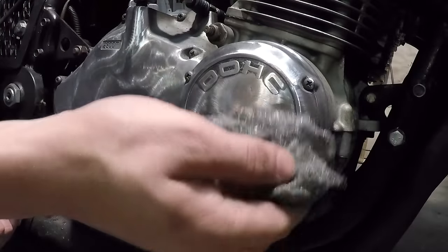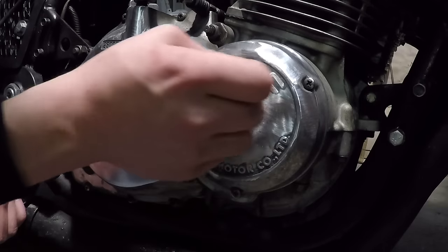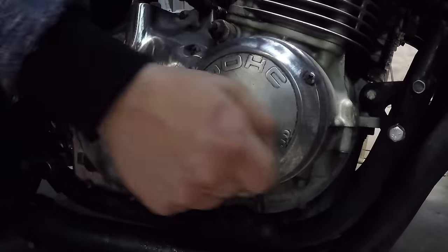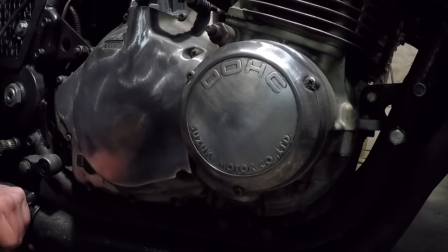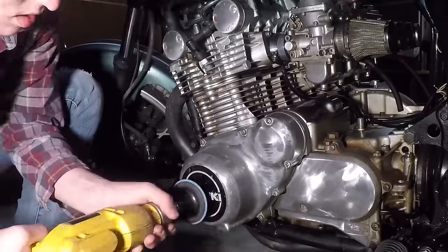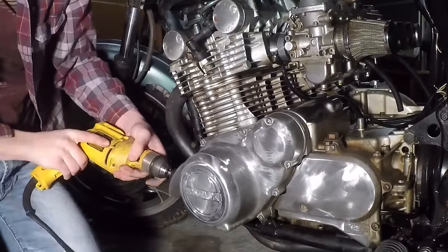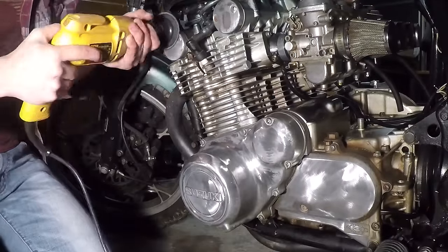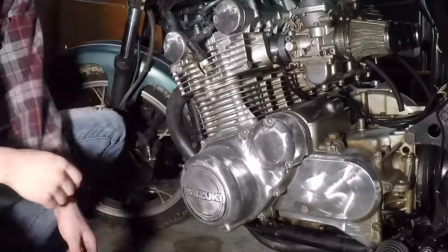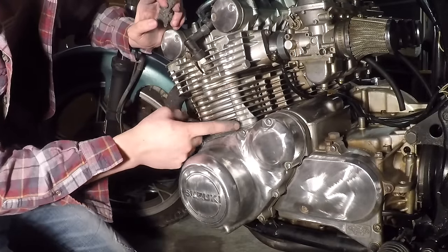I didn't list this in the beginning of the video, but steel wool definitely helps with this job. As you can see, I couldn't really get in between the letters with the drill pad, but with the steel wool you can get in between the letters. And I found that steel wool actually works really great for cleaning the fins on these engines too.